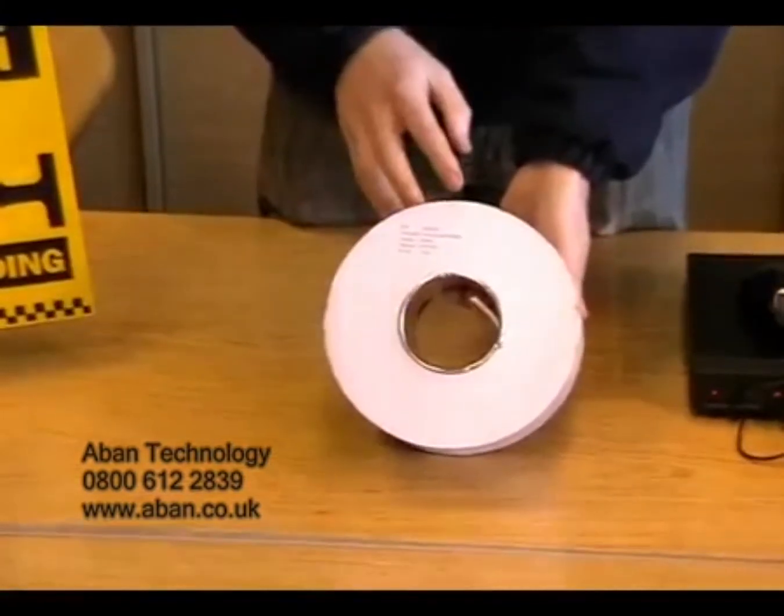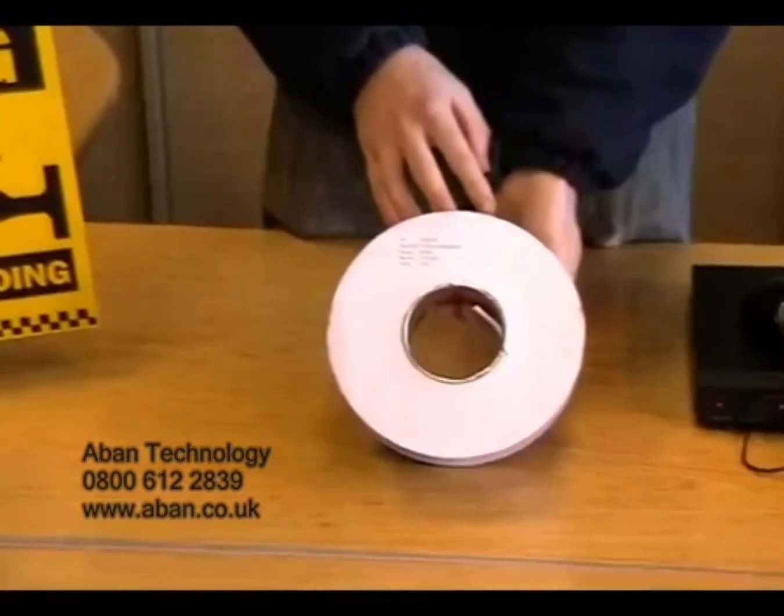We can also provide you with 6 and 8 core alarm cable if required.